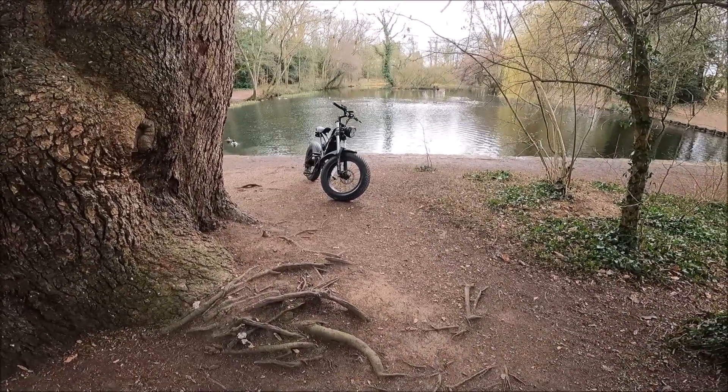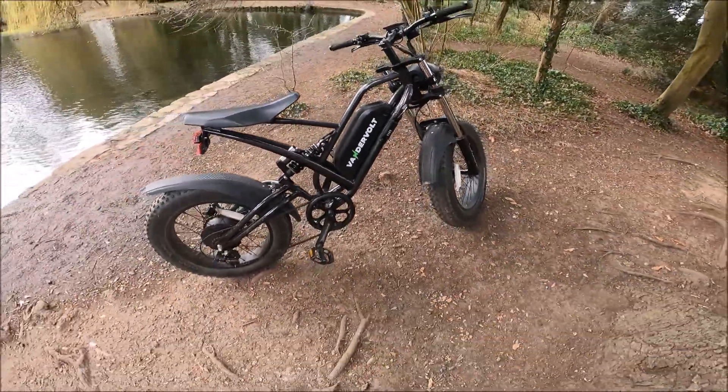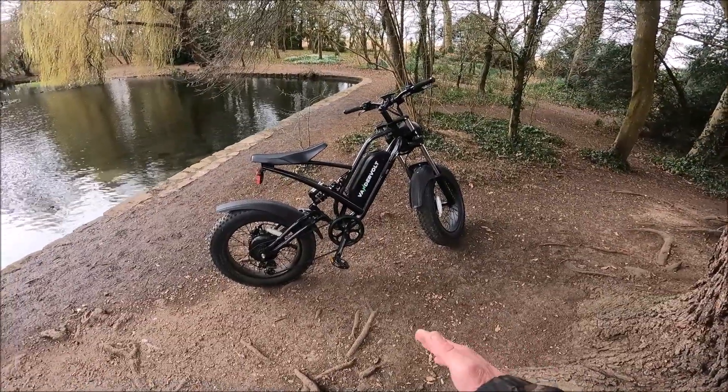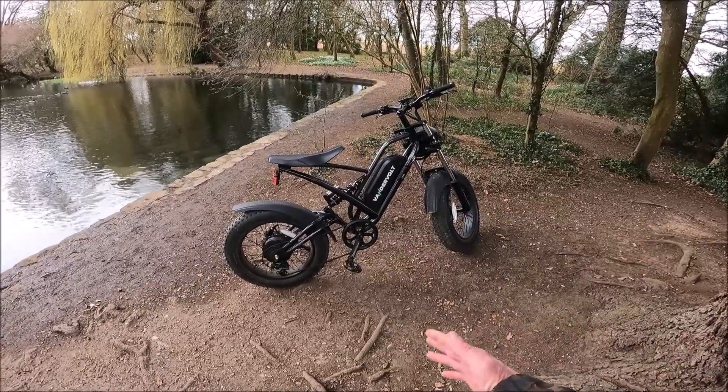I always forget to mention this lock — not that it's going to do much, it's a little bit extra. You'll never have enough security for your bikes, but you can never have too much.